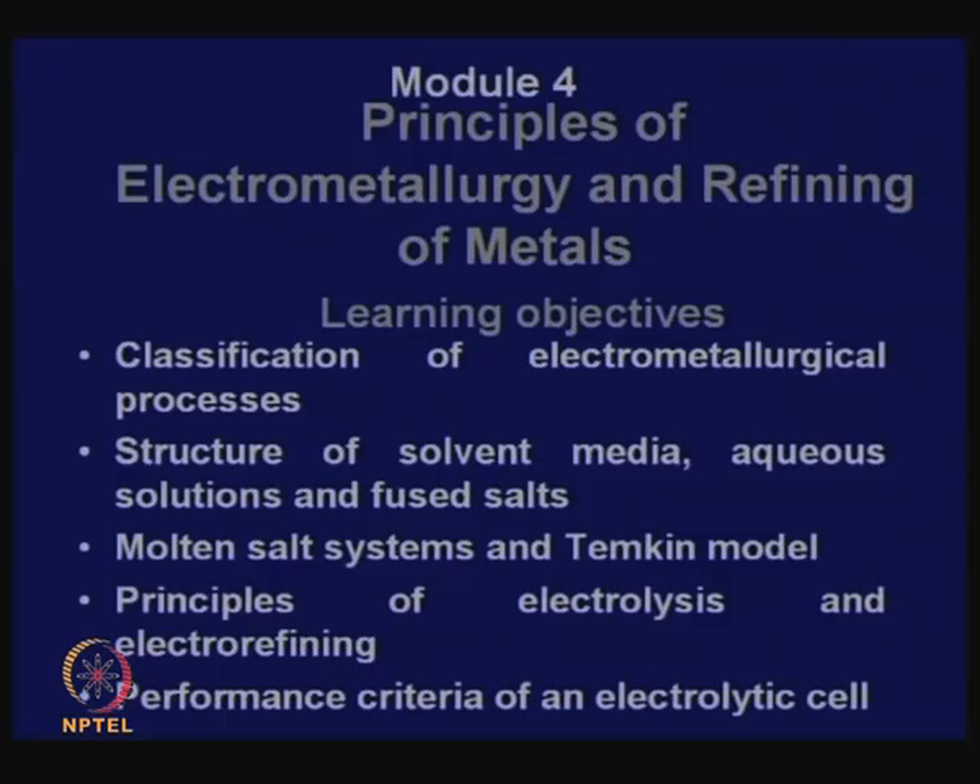Today we will start lectures for module 4 of this lecture series. In this module, we are going to discuss two subjects which may look unrelated: one is electrometallurgy and the other is refining of metals. We have previously discussed pyrometallurgy and hydrometallurgy. Pyrometallurgy involves metallurgical operations at high temperatures using high temperature phases, and hydrometallurgy involves metallurgical operations mostly in aqueous media, sometimes using organic solvents, but almost always at pretty low temperatures.